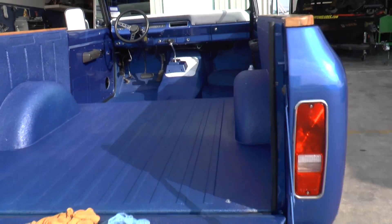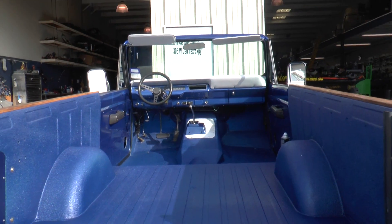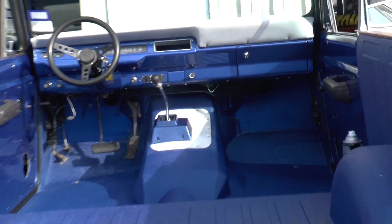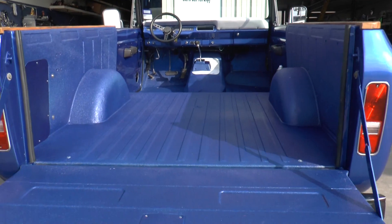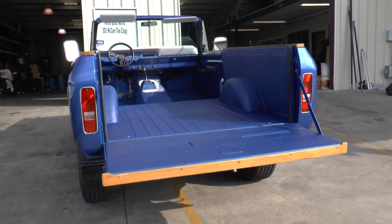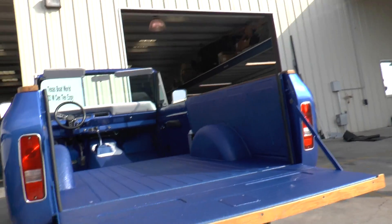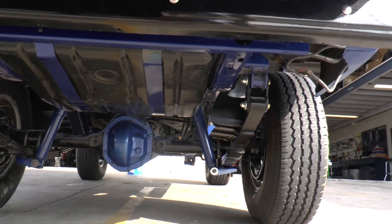I've got the inside of it Line X'd, started putting a couple pieces of the upholstery back in. The seats are gonna go in and I've got to get a stereo for it. It's a 1978 International Scout 2, and I'll show you the level of redoing we've done to this thing.